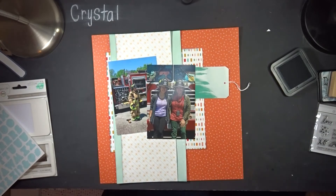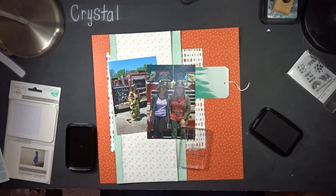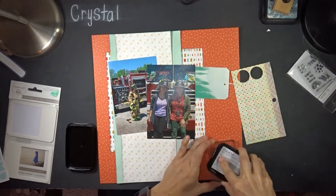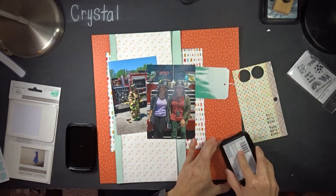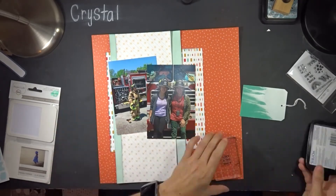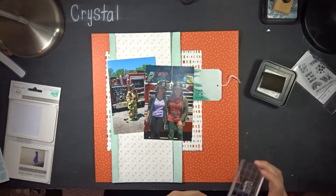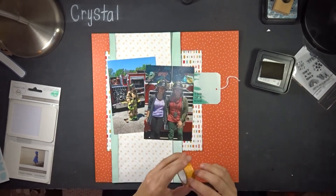I'm going to use my Staz-On ink to stamp 'two of a kind,' but I'm having trouble getting a solid impression — testing it on scrap paper, it just wouldn't stamp cleanly. I switch to my black distress ink instead, and that works. I tuck the tag behind the photo and then add some yellow-orange washi tape I had on my table from a previous layout.